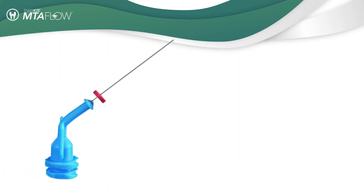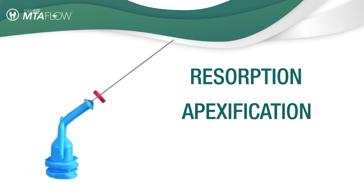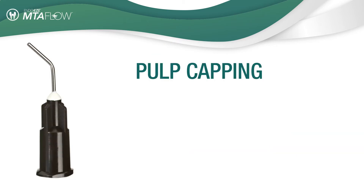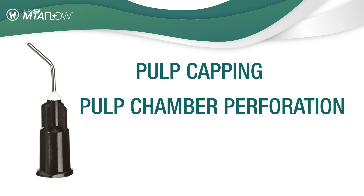Use the NaviTip 29 gauge tip for resorption, apexification, and apical plug procedures. The black micro tips are excellent for pulp capping and pulp chamber perforation and pulpotomy.